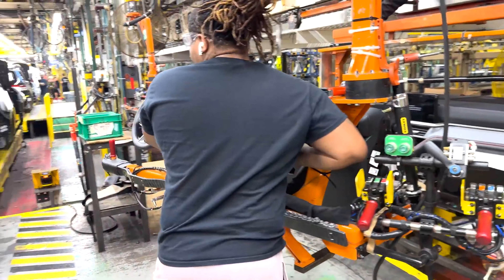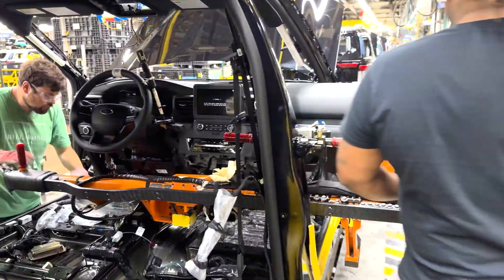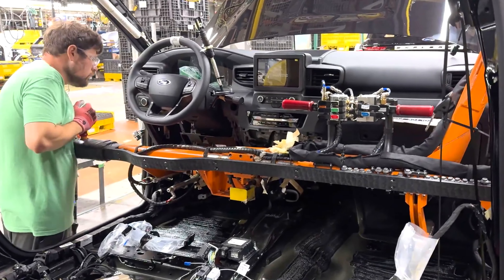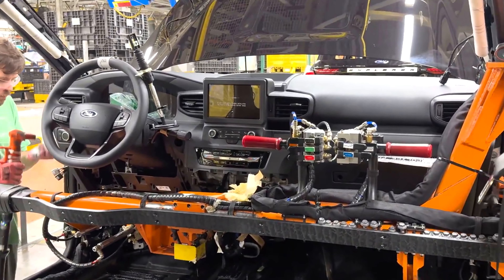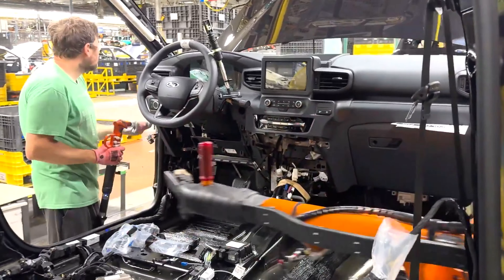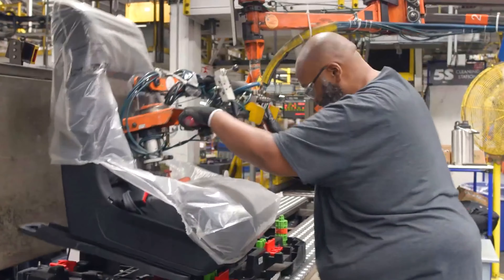The workers in this factory like to wear headphones and listen to their own music while they work. Mounting the front dashboard with the robotic feeder is relatively quick. Now the worker can easily install all the seats.